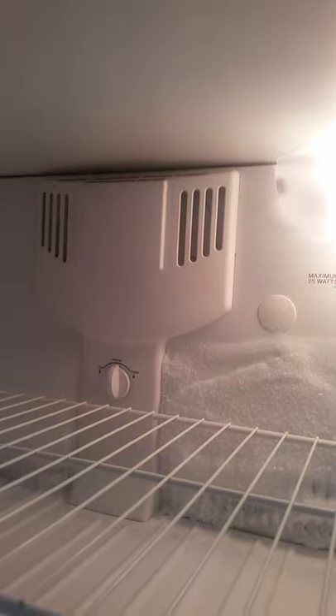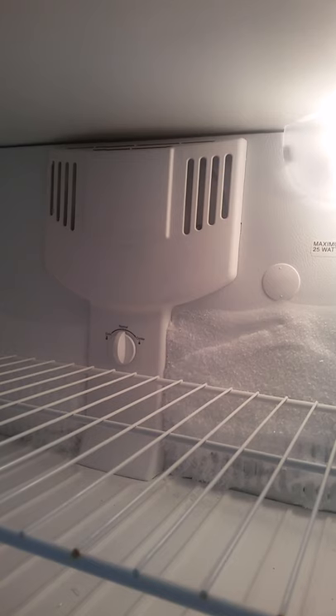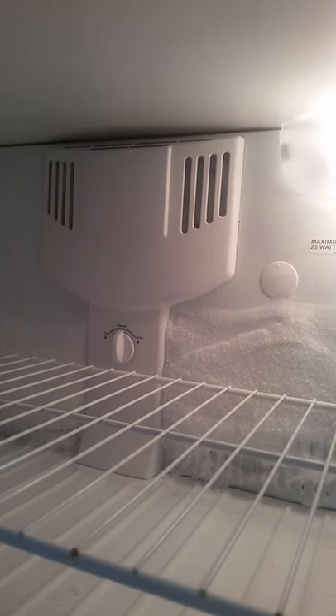So if you see an ice buildup like this, how do you know if it's the heater and limiter versus the defrost timer? Put your screwdriver in here, and when the fan shuts off, you're in the defrost cycle. Now go back up here and see if you can hear the heater heat up — which you can.